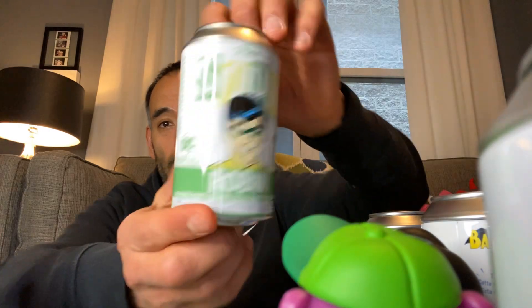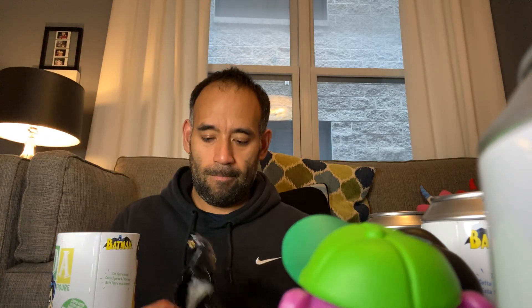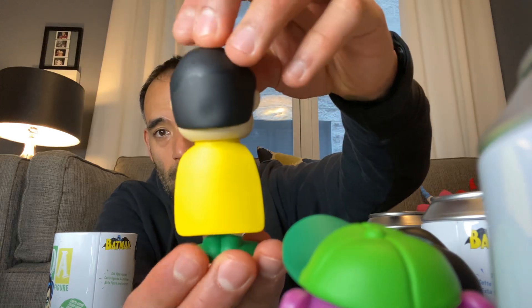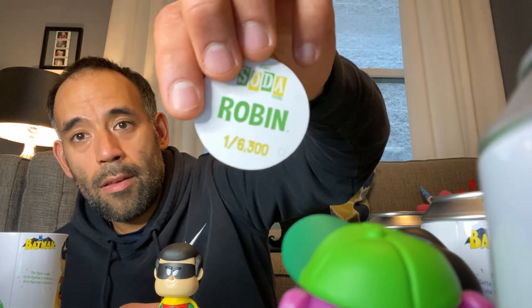Our very last one is Robin. This Robin can makes me think of the ECCC soda cans just because it's green. They made 7,500 of Robin. And here's Robin — very cool! And there's our Robin chip or token.